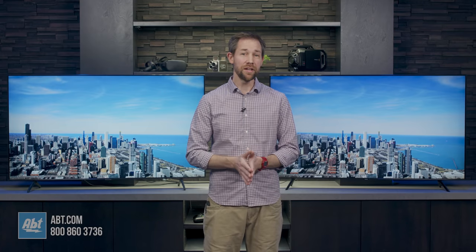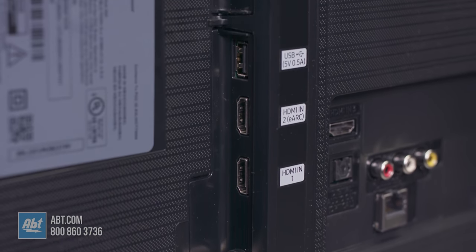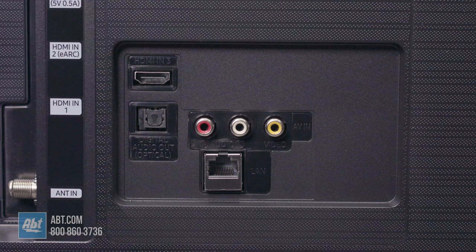More importantly, the TU8000 has two USB ports to the 7000's one, plus it has three HDMI inputs where the 7000 only has two. This is obviously a very important detail, as it allows you to hook up an additional HD component. The 8000 also has a composite input that can come in handy if you have an older gaming system or VCR that you want to hook up, while the 7000 does not.